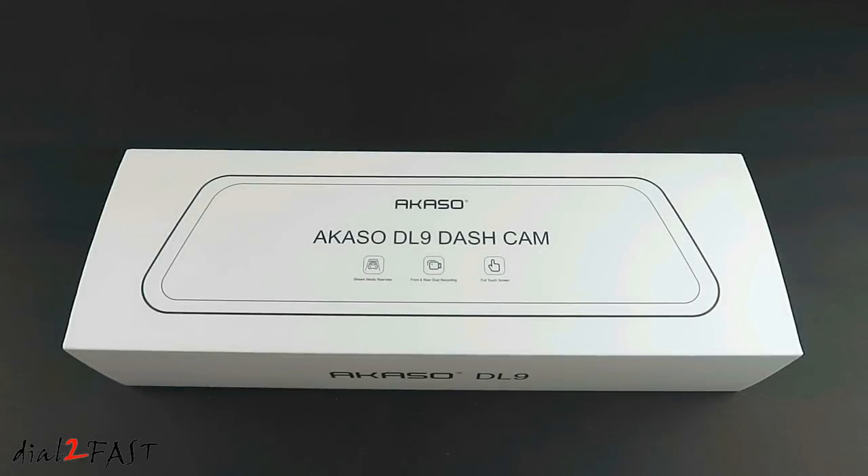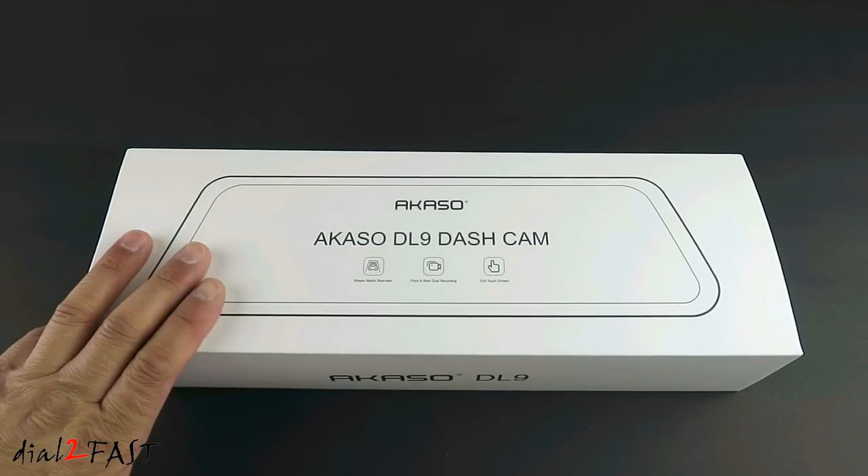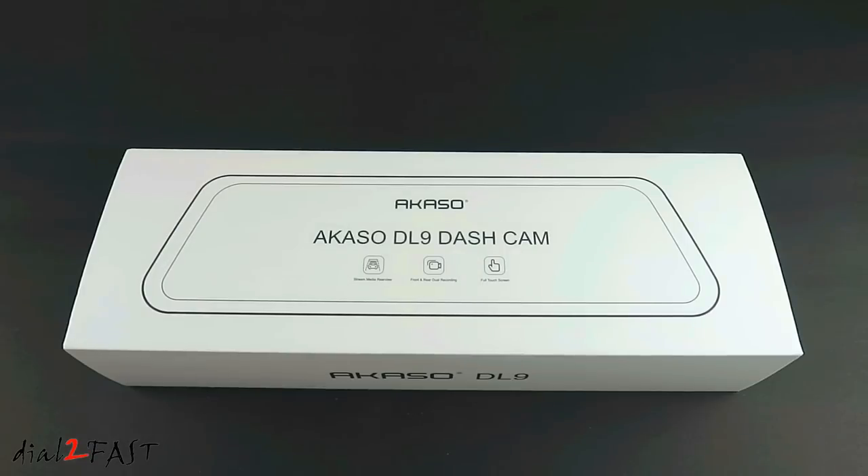Hello viewers, this Dow2Fast here. In today's video I will be doing a full install and review of this Akaso full-screen LCD rearview mirror dash cam. This one I have here is the model DL9. Let me unbox this and I'll show you what comes with this system.